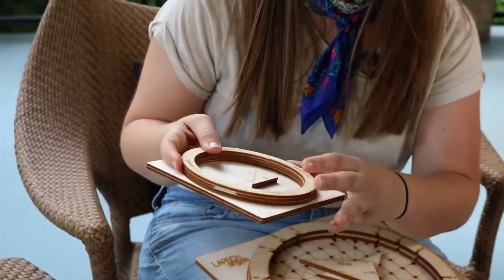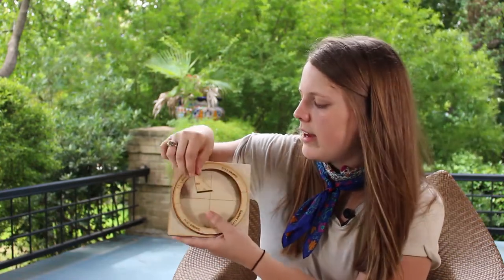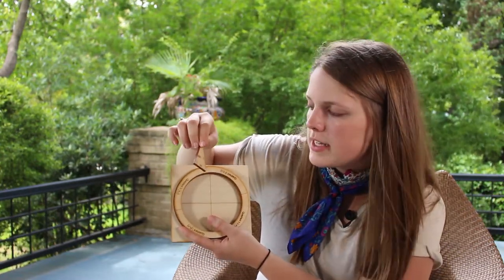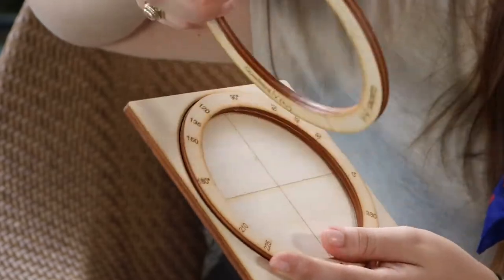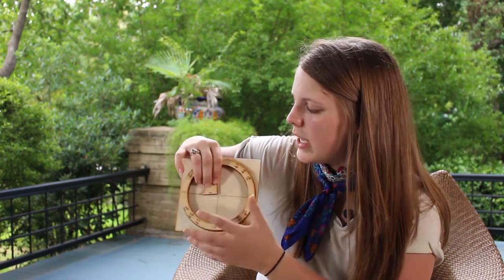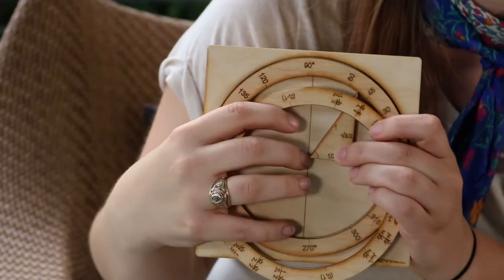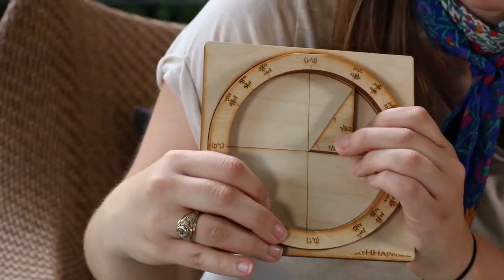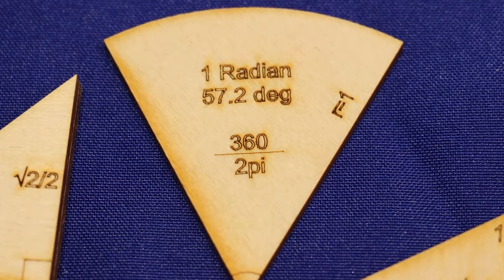They've also started making a miniature version — it's very similar and looks a little more simplified but very much the same, with the significant angle triangles and the same idea on the rings. It's really nice because we cut these with a laser cutter, so the pieces fit very nicely together with a lot of precision. This one actually has both the radian and degree measures as well.